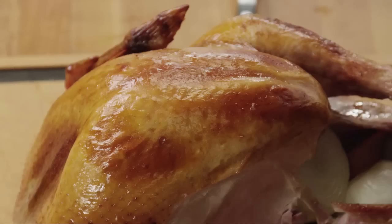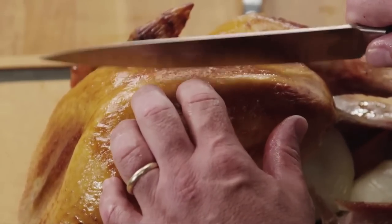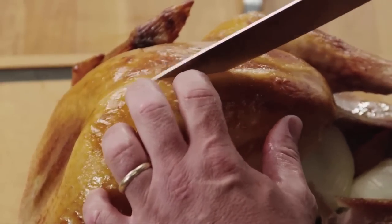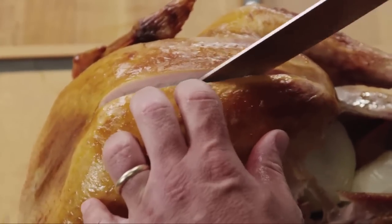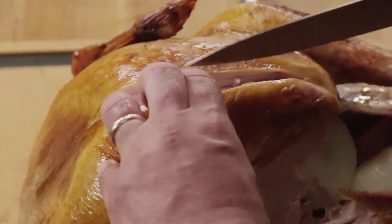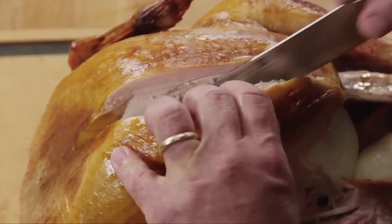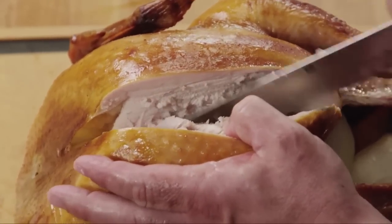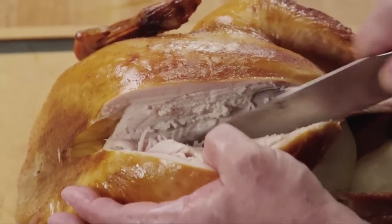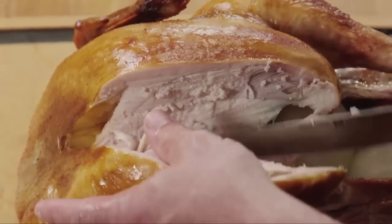Now for the breast, what we want to do is identify the midline here. We want to go either to the right side or the left side, depending on which side of the breast you're working on. After we find that midline, let's just go off-center of that, slice down until you feel resistance on the knife. Then we're just going to follow the contour, the shape of the turkey breast.